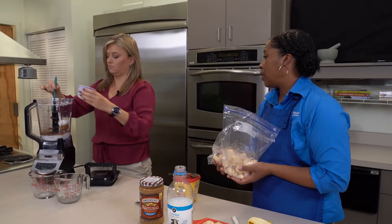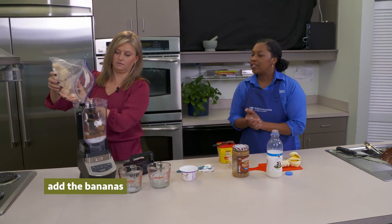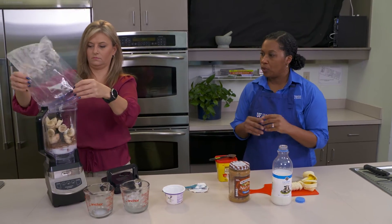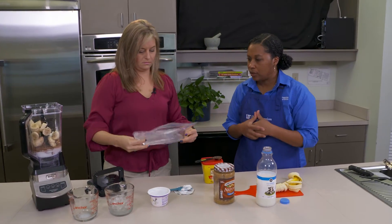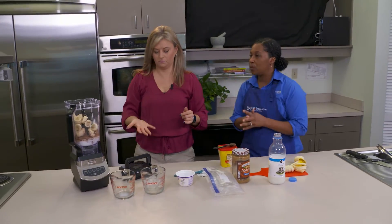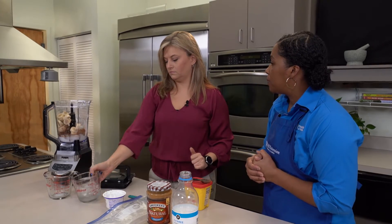Now here are our frozen bananas — we're going to dump those in. Yogurt is a great source of dairy, and we know we need dairy for our bones, teeth, and skeletal structure. It also helps keep you fuller longer, and milk has protein in it as well. Then we're going to add one and a half cups of ice.